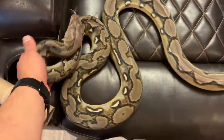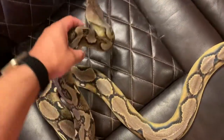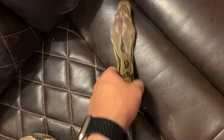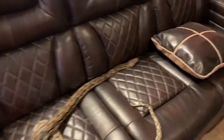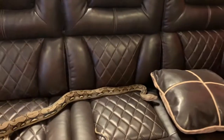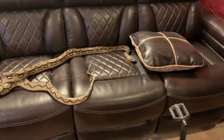Right here is my male sunfire reticulated python — look at that big head. I normally just set him up on this couch — that's kind of how I measure him as well, how much he's grown. This couch is roughly six and a half feet.